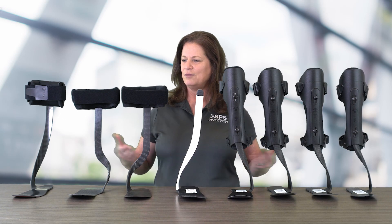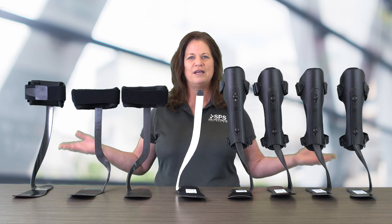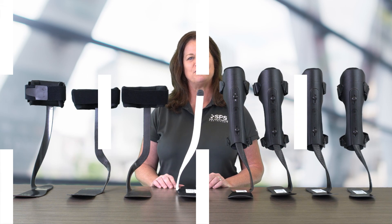Hi, I'm Liz Hillen. Do you have a patient that's presenting with foot drop? We've got some great solutions for you. Today we're going to talk about the TrueLife Matrix family.